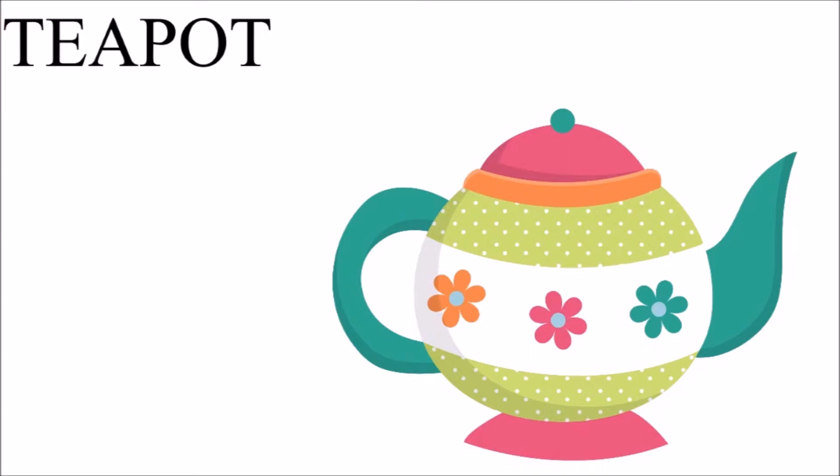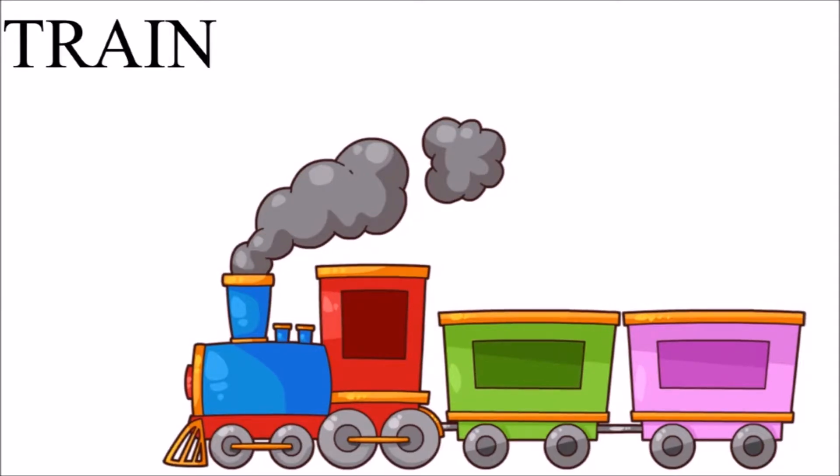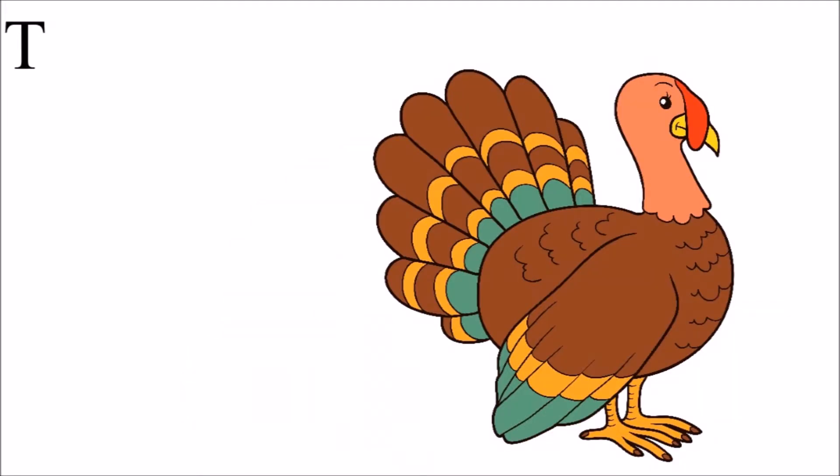T for teapot — T-E-A-P-O-T, teapot. T for train — T-R-A-I-N, train.